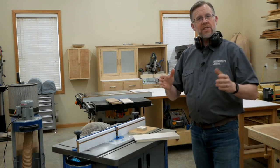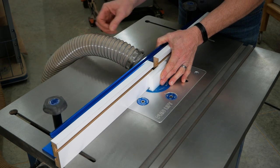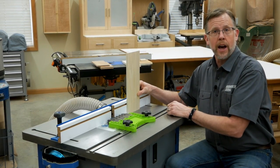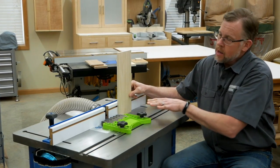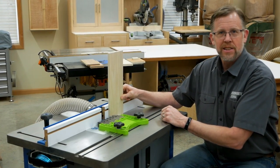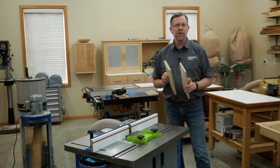Now we can switch over to the drawer side cut. Flip the setup block on end this time and engage the cutters in the indentation on the face of the setup block. Then unlock the fence, slide it forward against the block, and lock it in place again. Since the drawer side workpiece is going to be standing on edge this time, it's a good idea to use test stock that's wide enough so you can slide it along the fence without it wobbling. I've also got a feather board clamped in place to press the stock firmly against the fence. Start the router and feed the stock through the cut, making sure it doesn't tip away from the fence in the process. Now fit the test joint together and see how it looks.